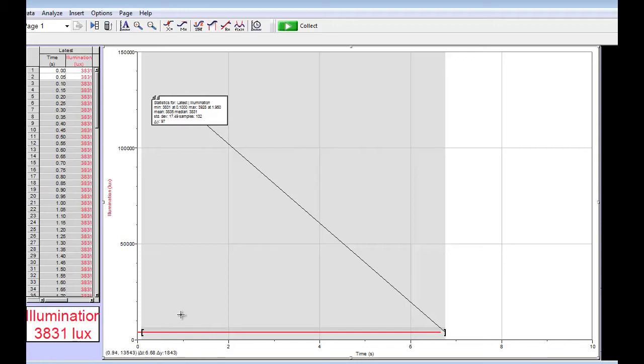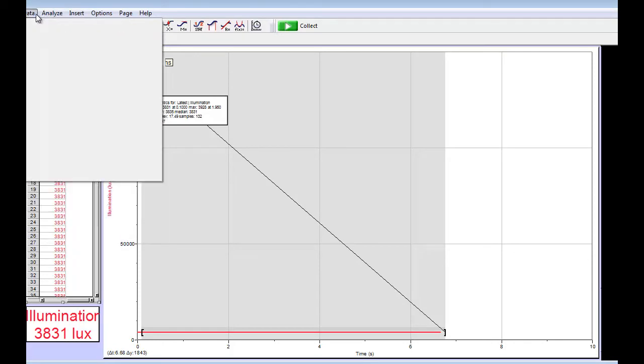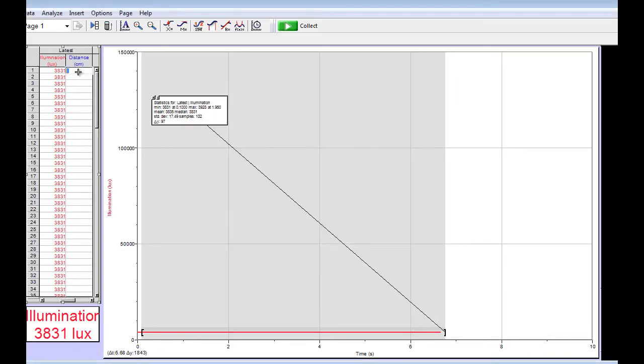The moment you plug in or unplug the sensor, you begin to measure. Now, you might want to create some additional data points, and you may find that's not easy to do. I found that if you want to create a new manual column, you just type — for instance, 'distance' — and set the units to meters or centimeters in our case. Then I can enter values such as 5, 7, 11, 13, and so forth.